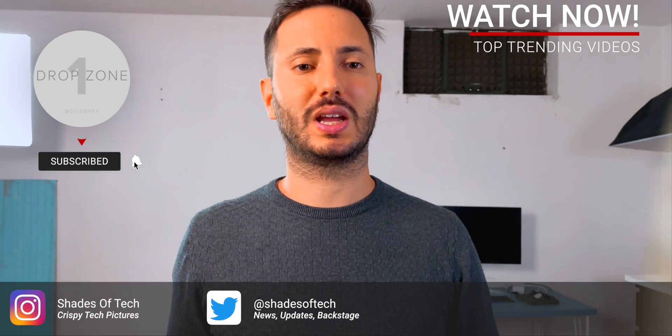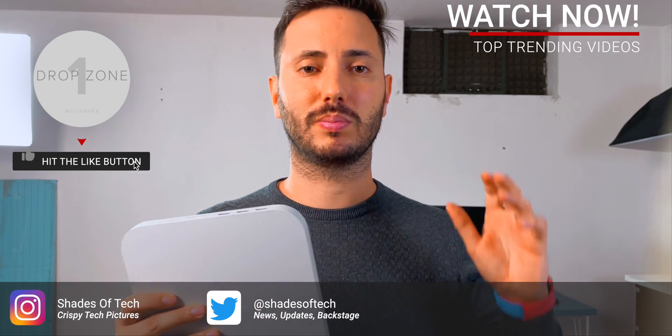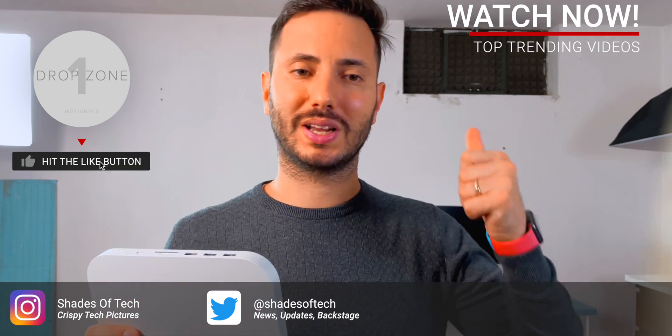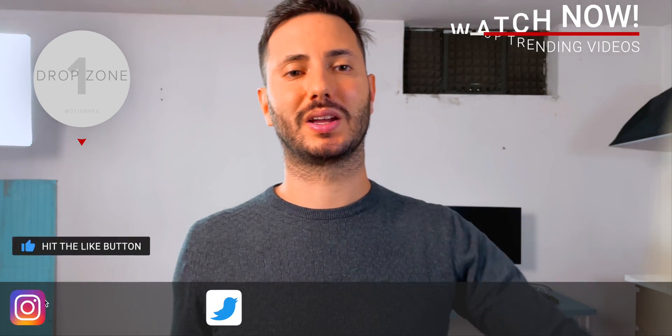So this wraps it up for today. Let me know what you guys think about this product. If you have any questions please leave a comment. Be sure to like, comment and subscribe, and as always stay tuned on Shades of Tech. Ciao!